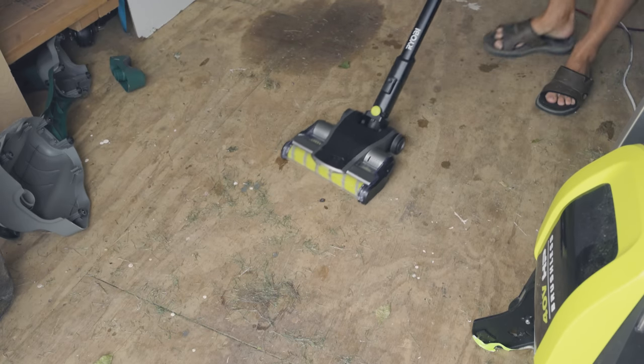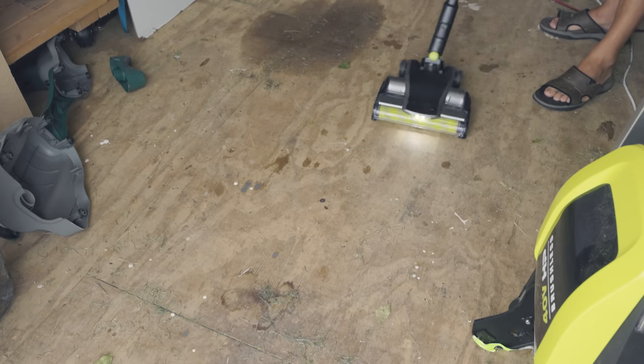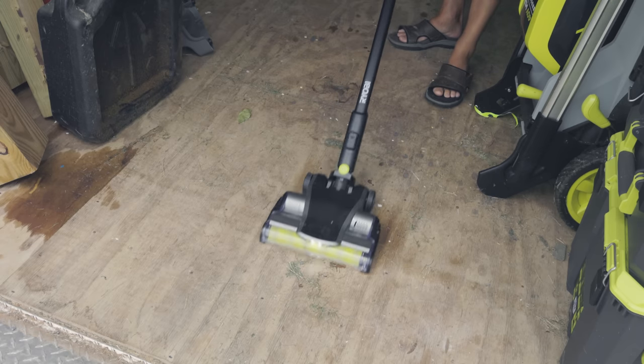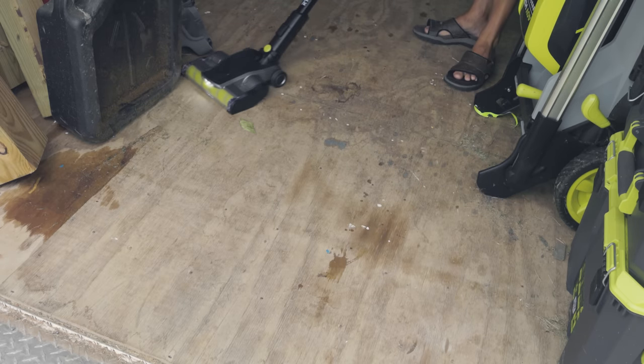I've got a mess right here — a lot of grass clippings all over the place. We're going to use the Ryobi vacuum and see what it can do. On high, it just pulls that stuff right in. I never have any issues with this thing clogging. Even some nails — look at that. It's amazing. And this thing glides just like a Dyson — look how it turns. It really, really works well and does a great job.